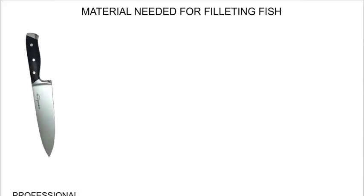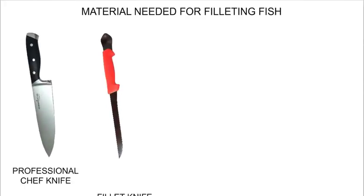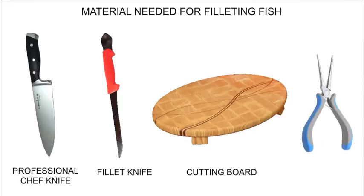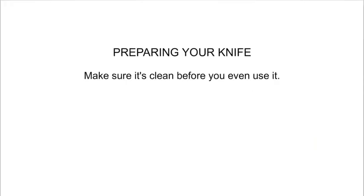You will need the following materials to fillet your fish: a professional chef knife, a fillet knife, a cutting board, and pliers. Before starting, make sure your knife is clean and well sharpened.